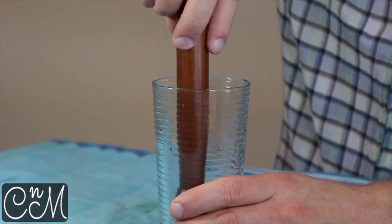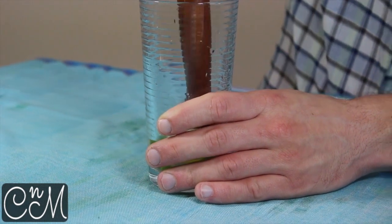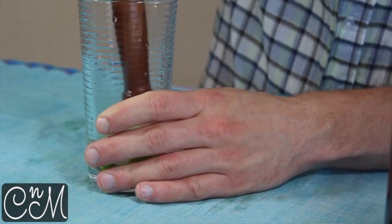So we've got the lime and the sugar in here — we're just going to give this a bit of a muddle, just to get the lime flowing a bit. Just push down and twist.